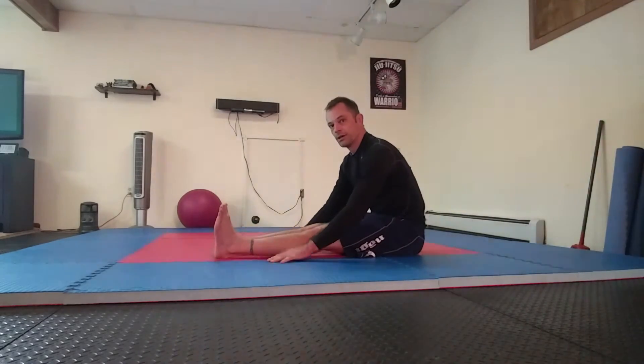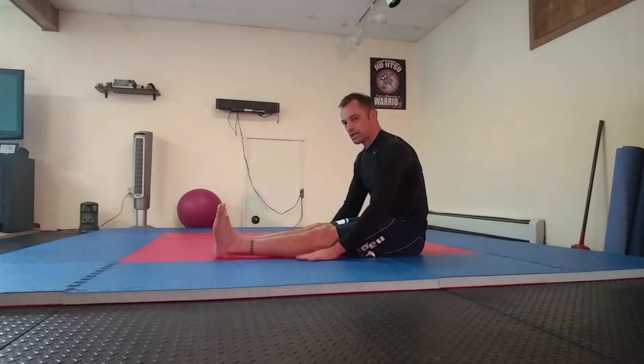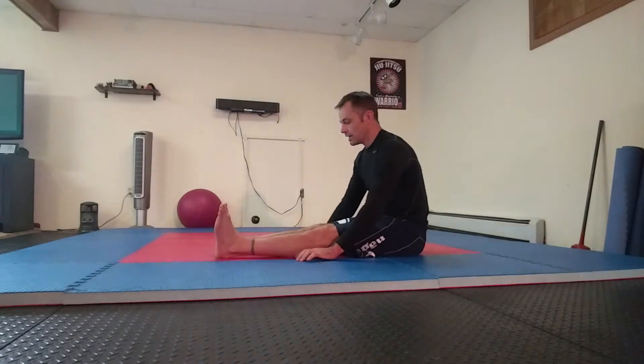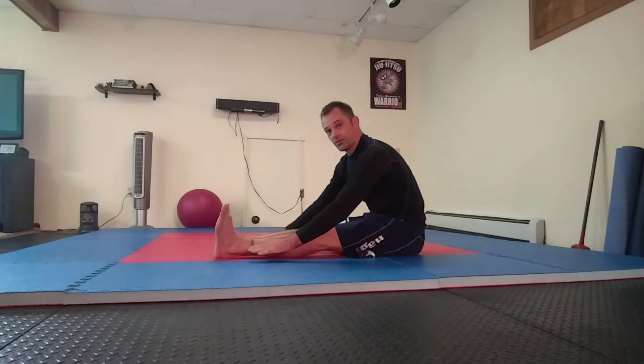They're not going to come up super high. In fact, for a lot of you, they're probably not going to come up at all. So you may find that you have to walk your hands back a little bit. You want to try to get them to at least your knees — this is a really good place to start if you need to. Then walk your hands forward and eventually you'll find that point where you're not able to lift them up anymore.